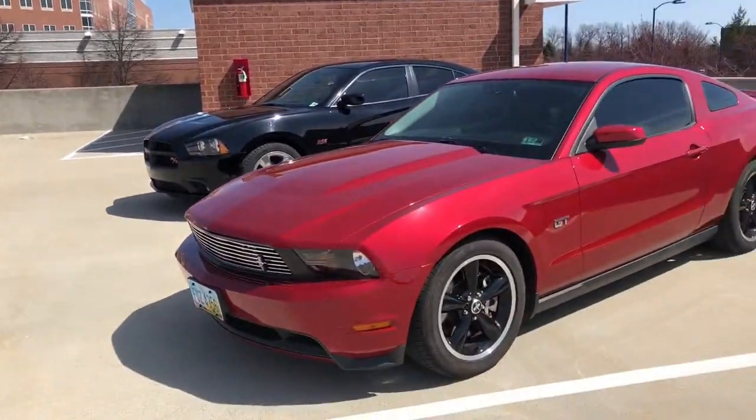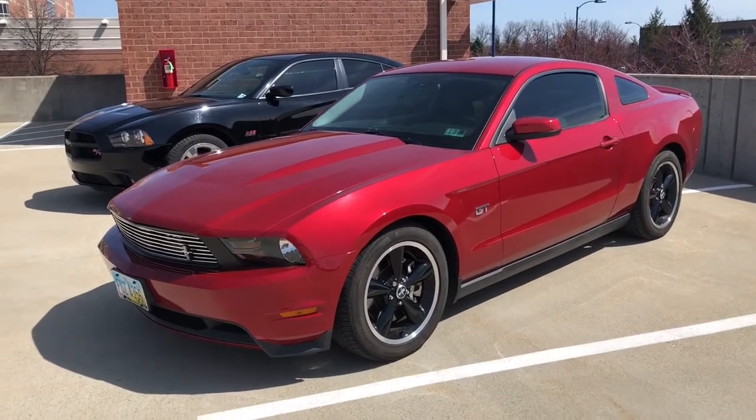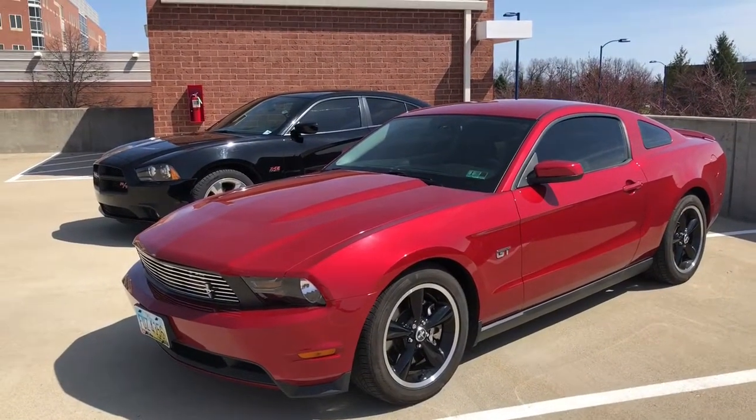We got Noel here with his Crowdkiller GT. So Noel, what can you tell us about your car? The engine is pretty much just a simple tune, CMCB deletes.